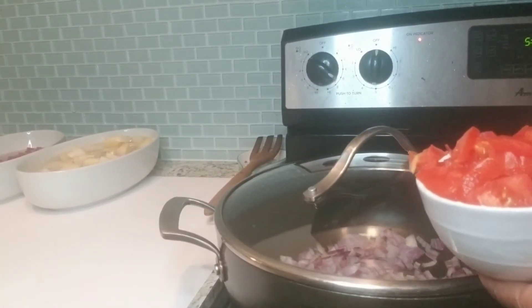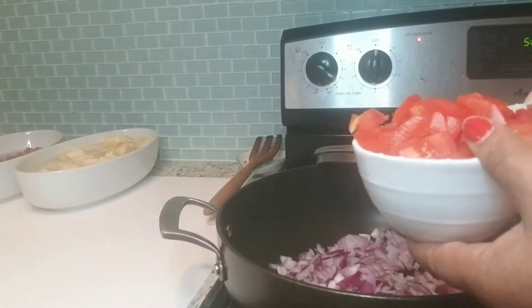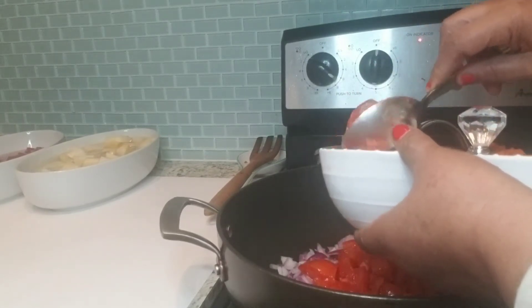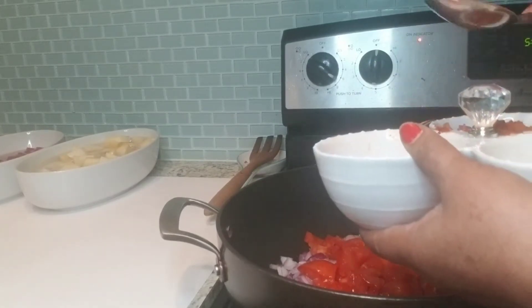Now we are going to put the chicken in the oven.